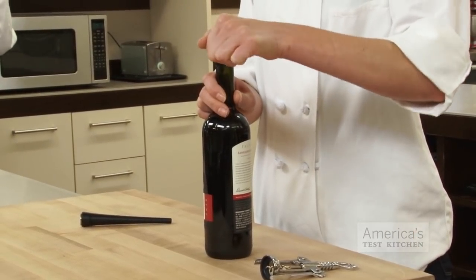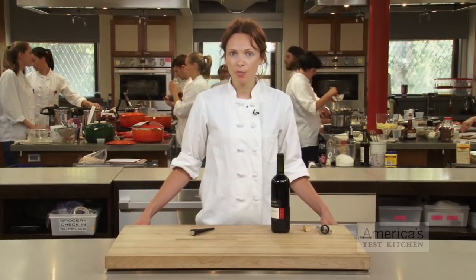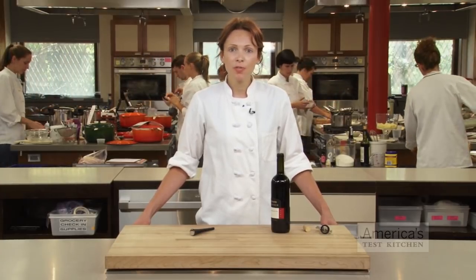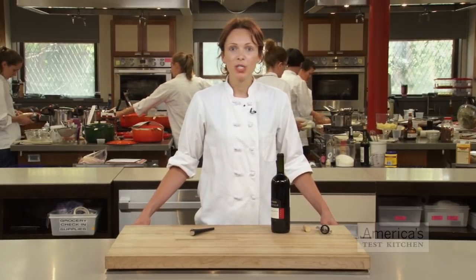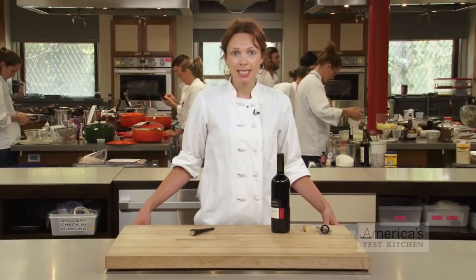Simply uncorking the bottle and letting it sit helps, but it's not always enough. The point of decanting is to allow oxygen to break down tannins and sulfur compounds, which also softens the flavors of the wine. So the more surface area that's exposed to oxygen, the better. Typically, this is accomplished by pouring the wine into a wide, shallow vessel called a decanter and letting it sit, sometimes for as many as several hours.